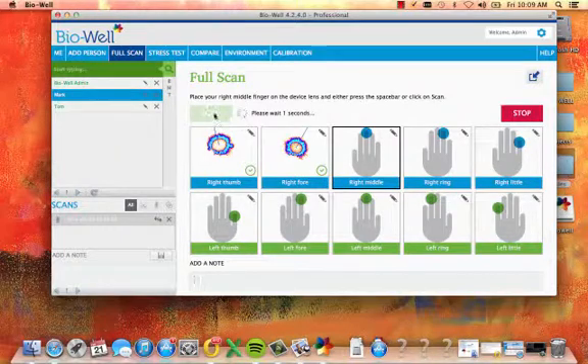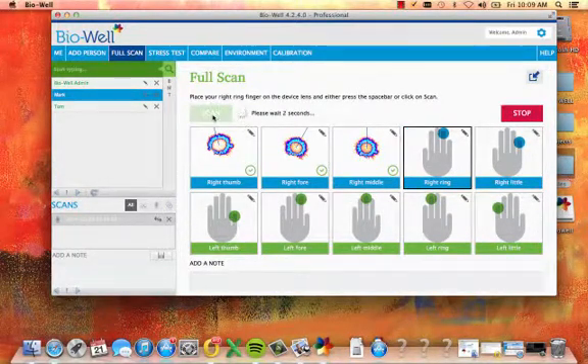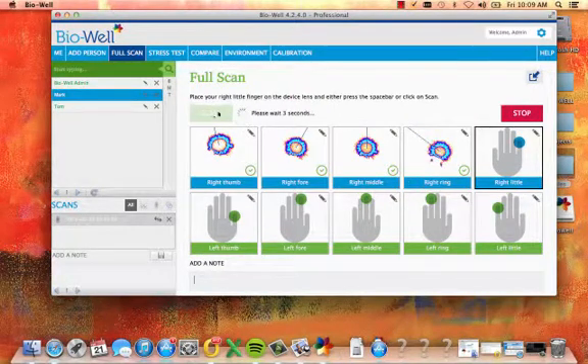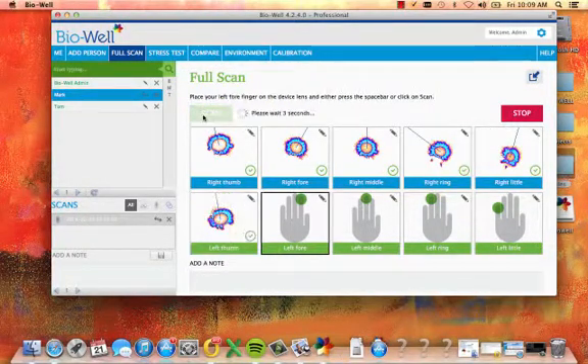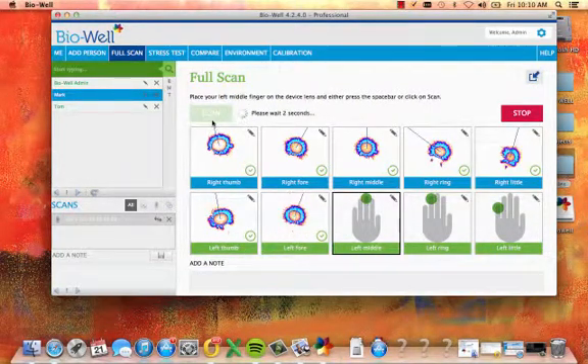Move through each finger on your right hand. Continue this process until you have successful scans for each finger. When you're finished with the right hand, move to your left hand.